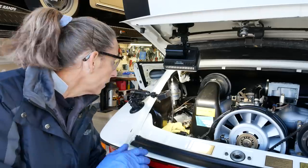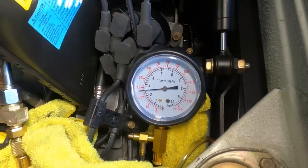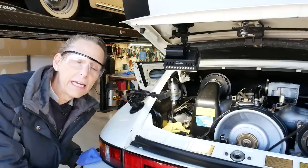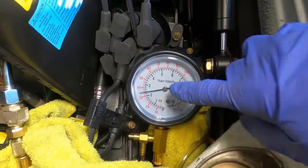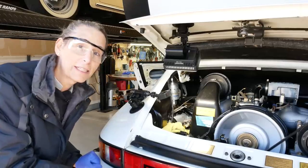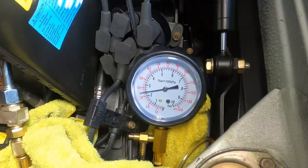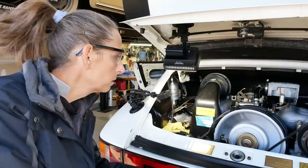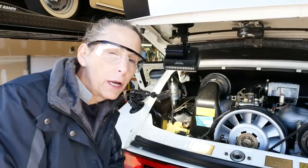Our next step is to start the car and check the pressure with the engine running. We're looking at our pressure — with the car running we should be at two bars and we're actually a little bit higher but it looks like it's dropping back down a little bit. The engine sounds different — it's actually quite a bit smoother, which is encouraging. It's close to two bar. We've got a little bit of surging going on at idle, and then it just died. Hmm, didn't expect that. I wonder why it died.